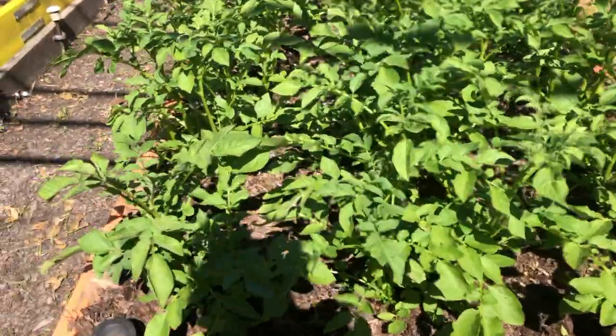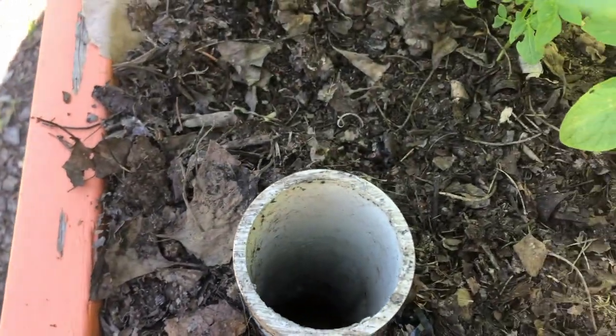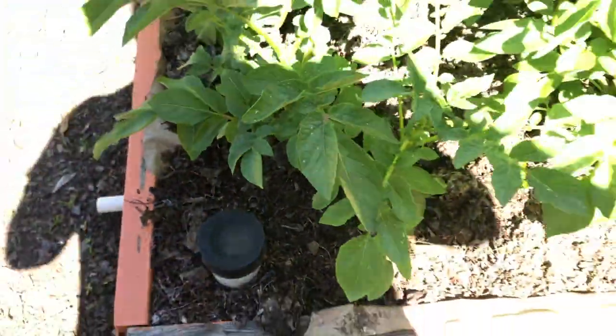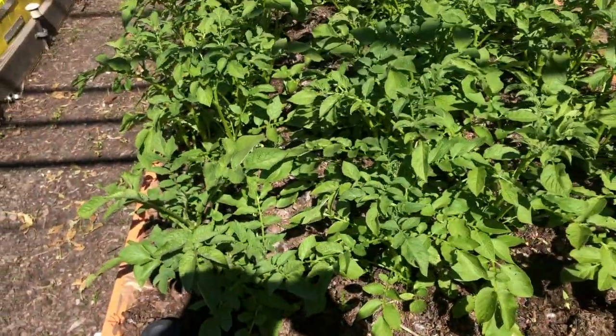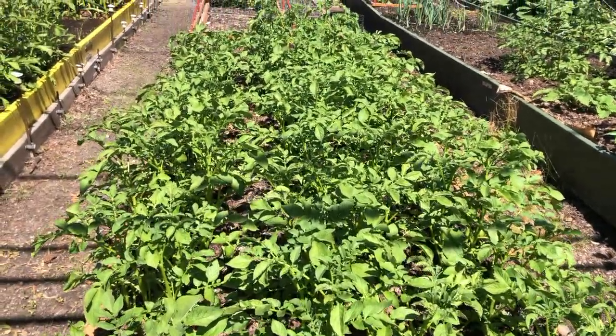There's also a volunteer potato from last year. This is our regular bed of potatoes in the orange bed — these are our Yukon Gold potatoes. In the corner of every bed you'll see a two-inch PVC pipe because we have reservoirs that collect water under all of our beds, so we can harvest rainwater and bottom water with a hose when necessary.